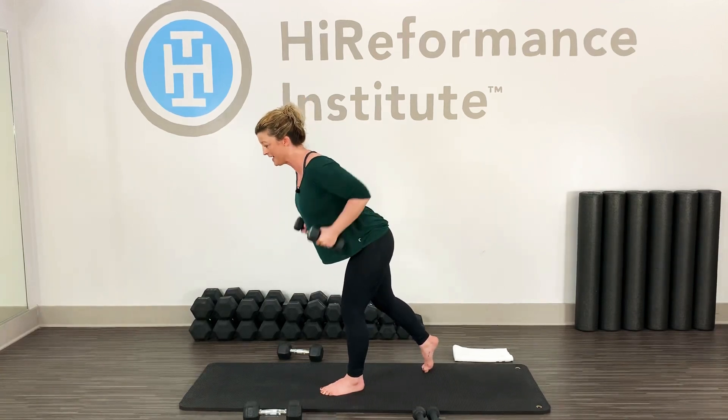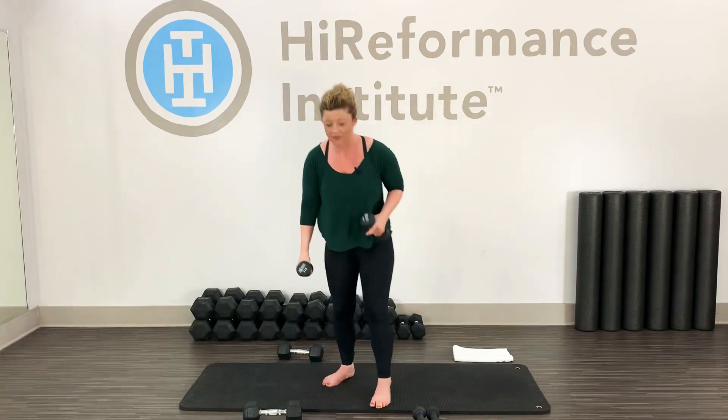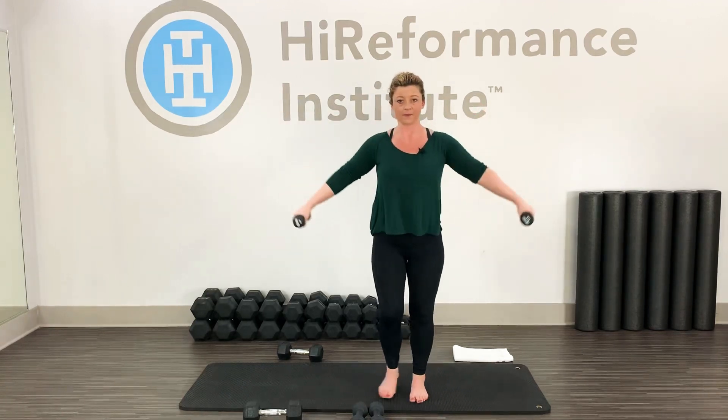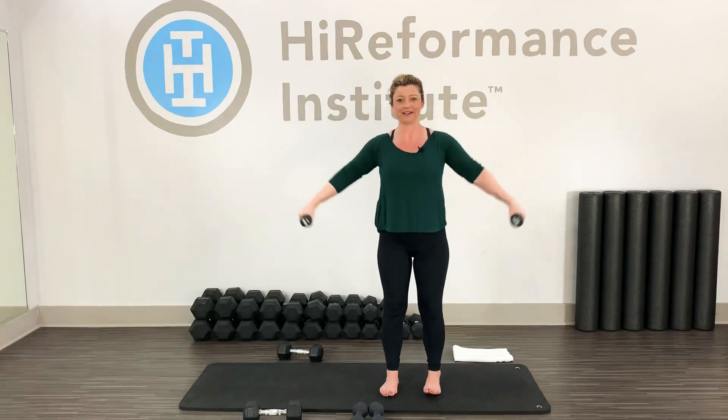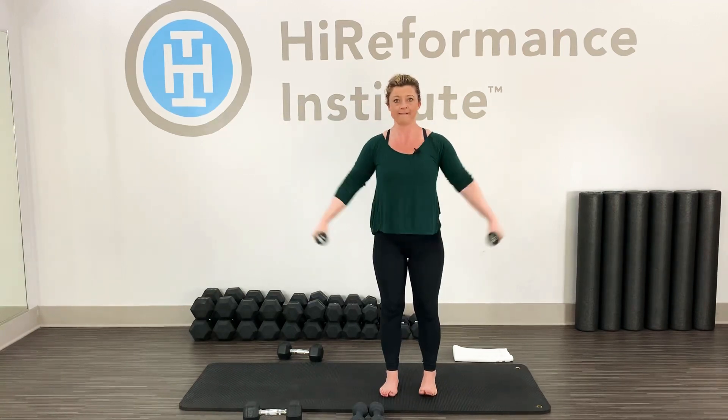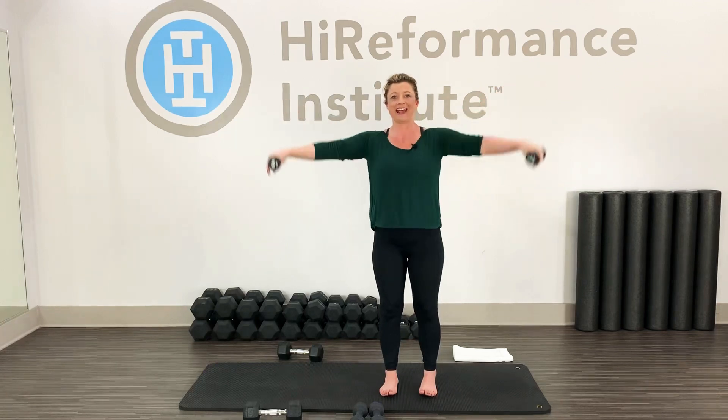Three, two, one — here we go, out and down. Change weights if you need — you can stay with those fives if you want. I'm going to threes. Shoulders down, straight arms, lift up, lift, lower. I always try to stay still when doing my upper body work, but sometimes you just have to move around a little bit. Arms lift up and down. Twenty seconds — feels like forever doing this. Five, four, three, two, one, bring it in.